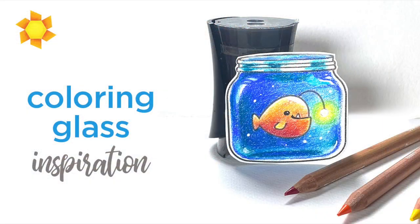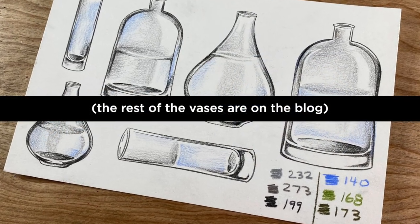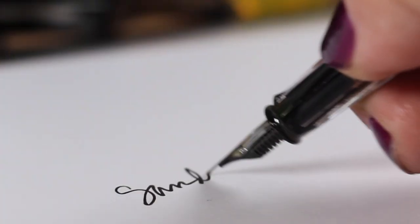There's also a whole bunch of coloring glass videos collected over on my website on the inspiration tab, so you can check that out if you want to know more about coloring glass. That's it for me — I will see you again very soon. I hope you have a wonderful day, and that you too become obsessed with glass, taking pictures of it, studying it, and making your family absolutely crazy. Take care, bye!